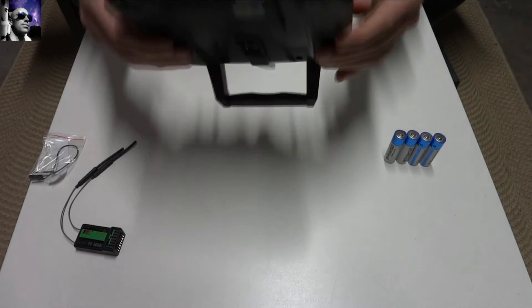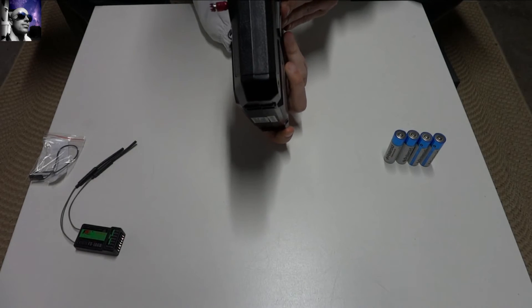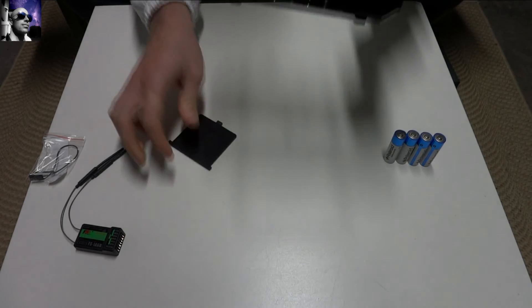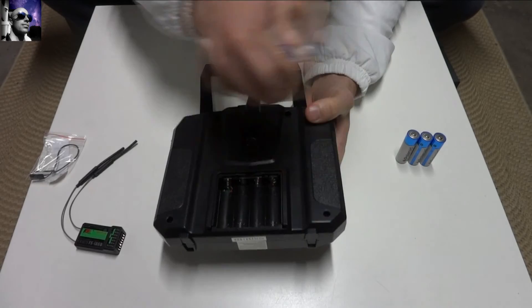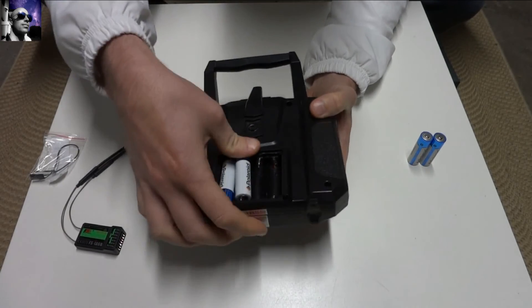On the back, you can see it's quite a nice profile on the transmitter — it's not too thick. That's where you can insert your batteries, so let's put them in now and have a look at the screen to see what it's all about.